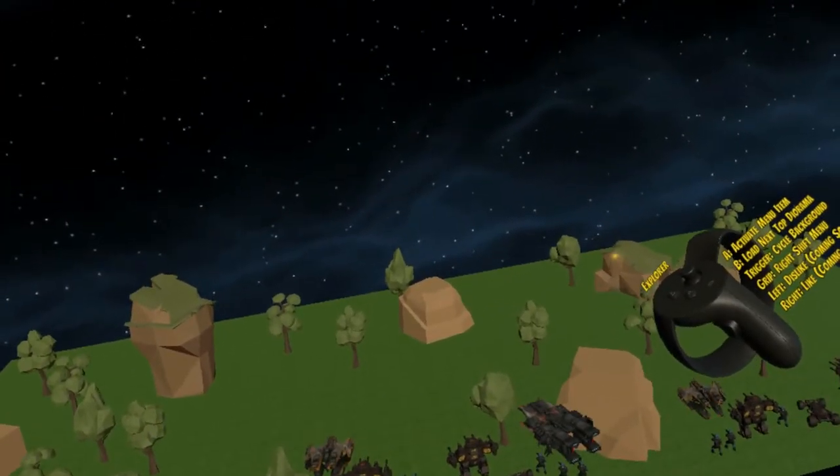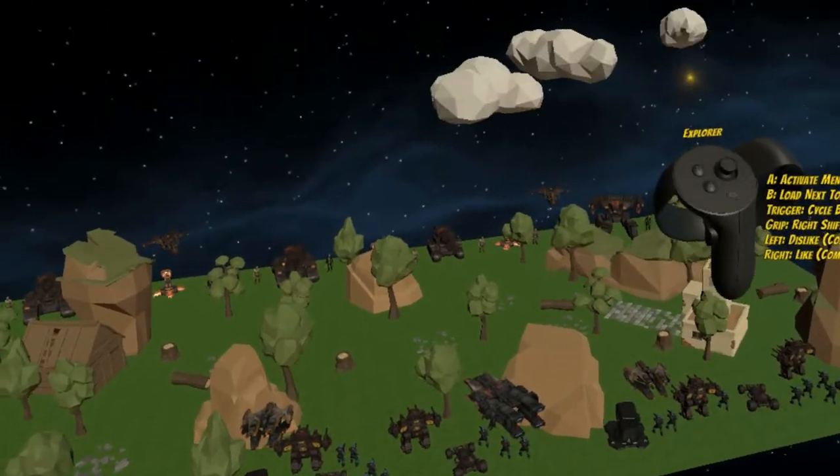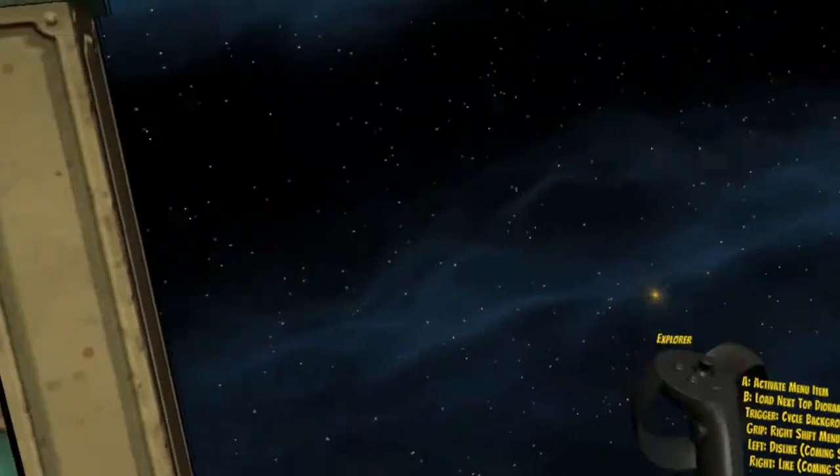When you press B, after a few moments it loads. This is a tabletop wargame scenario. Press B again and it will load the next scene.